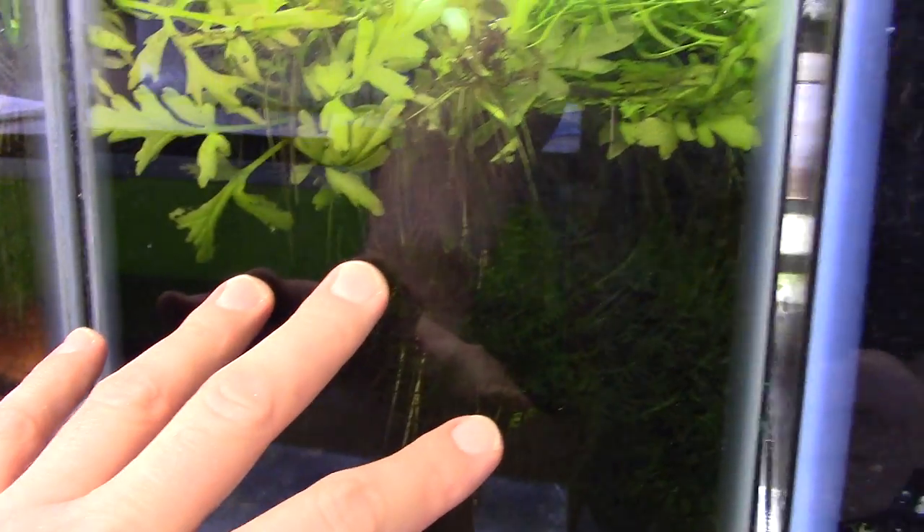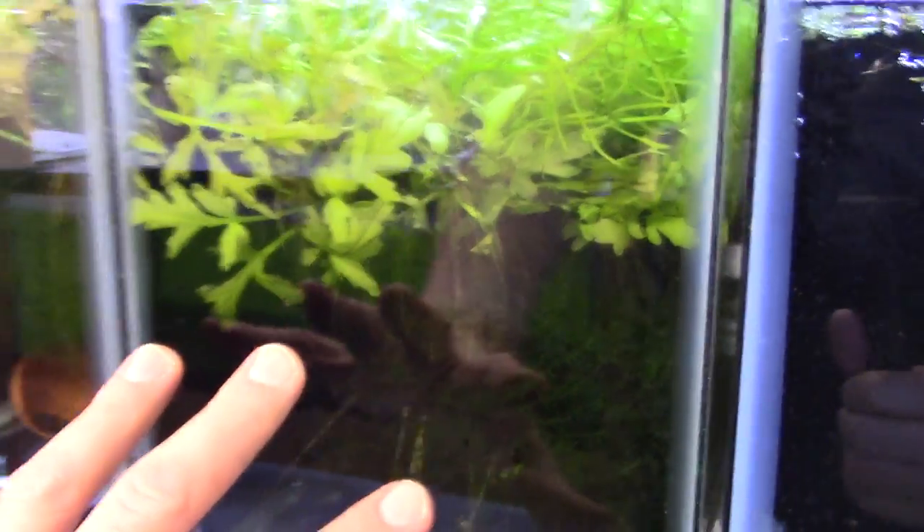There's a whole bunch of Betta rubra in this tank but we won't see them. The rest of the breeding rack tanks don't have much going on in them.